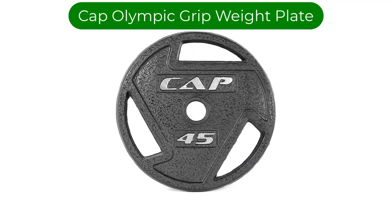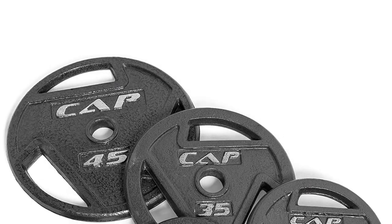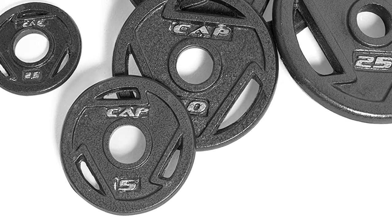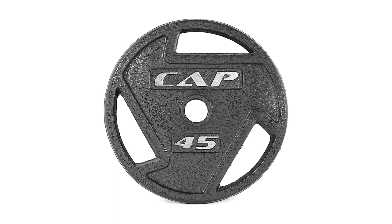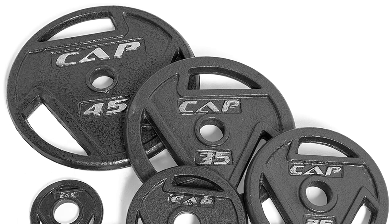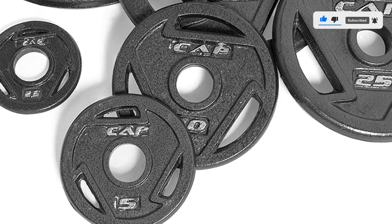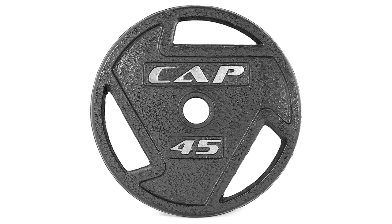Number 4. Our fourth best pick is CAP Olympic Grip Weight Plate. Instead of buying dedicated forearm training equipment, you can actually create a really effective forearm workout just with some barbell plates. Barbell plate pinches in particular will really test your grip and forearm strength. You can also incorporate this into other exercises like a farmer's carry. One of the main reasons we like the barbell plate for forearm workouts is that it is easy to add progressive overload training into your routine, as long as you have access to a selection of weights. The drawback is that it isn't great for travel and you may need quite a lot of barbell plates, which becomes expensive if you don't have access to a gym. But if you're looking to build a home gym, it's likely you'll buy some barbell plates anyway, so you may be sorted for your forearm equipment.